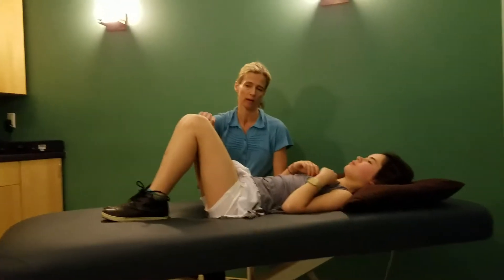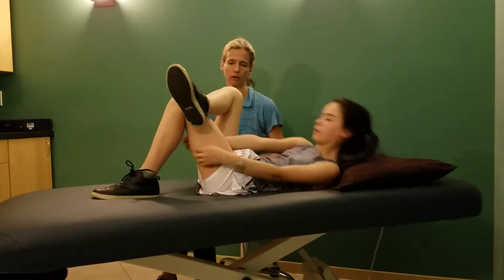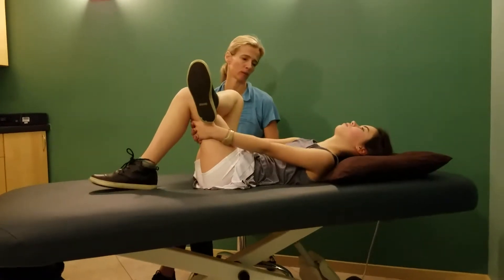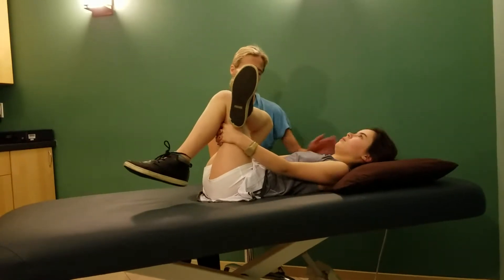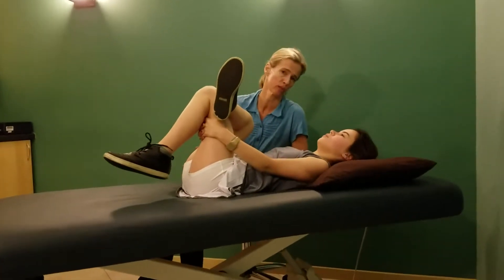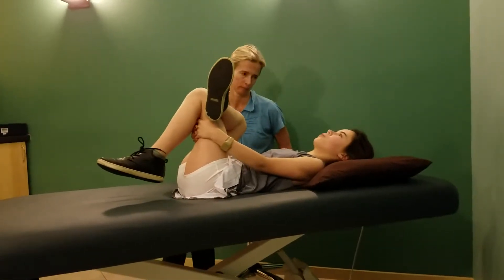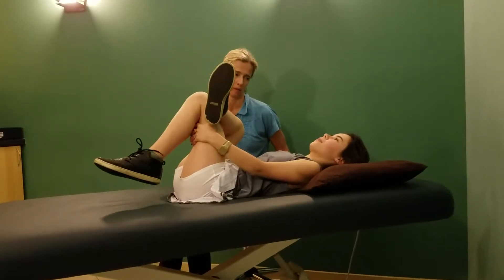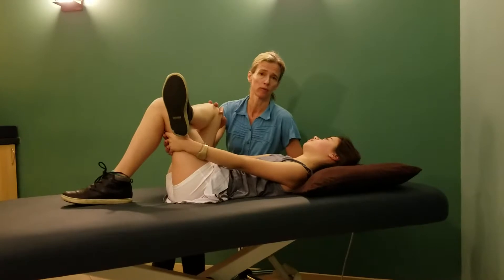Cross your right ankle over your left knee, then grab behind your left thigh and bring that towards your chest. Relax your head and shoulders as best you can. We're going to hold this for three to five breaths, and we're looking for a stretch on the outside of the hip. Go ahead and rest.